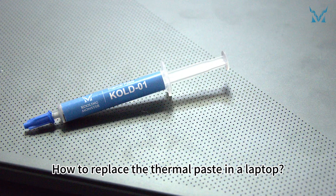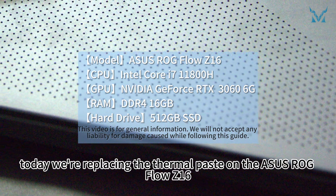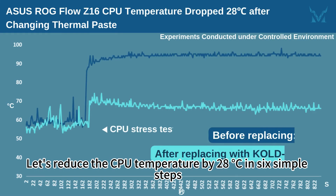How to replace the thermal paste in a laptop. At the request of fans, today we're replacing the thermal paste on the ASUS ROG Flow Z16 to reduce the CPU temperature by 28 degrees Celsius in six simple steps, easily improving your laptop's performance.